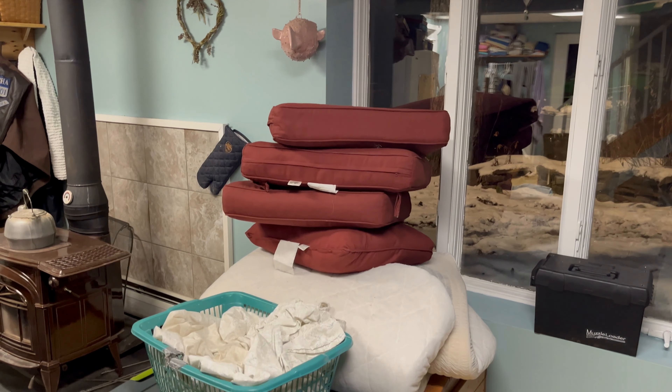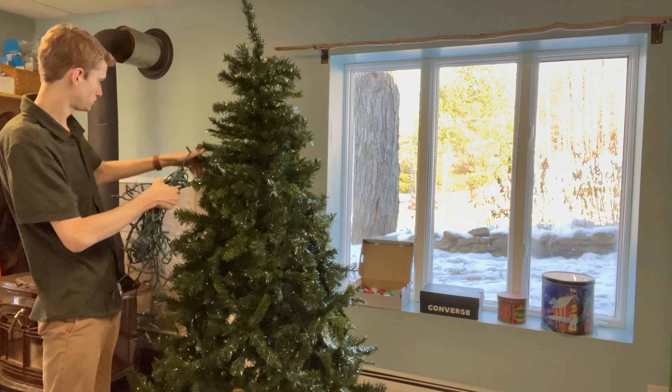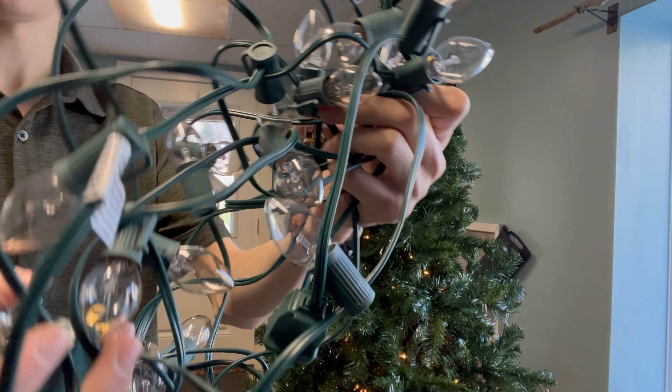Since my tree is not pre-lit, I first wrapped a regular chain of lights all the way down, making sure they're tucked in so the cord isn't visible. At the bottom I bring them out a little more to the front since that area is thicker. I also recommend adding a strand of bigger bulbs tucked deep into the tree — this brings a bigger pop of light from deep within, adding a really nice glow.